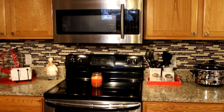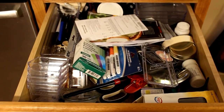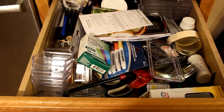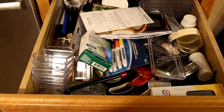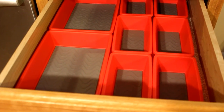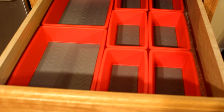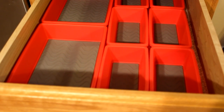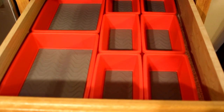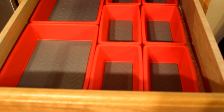Kind of scary — here it is, my junk drawer, and boy is it junky! So I'm going to tackle this first. You remember these organizers from Dollar Tree? They had them in white, black, and red, and now I am using them in my junk drawer.